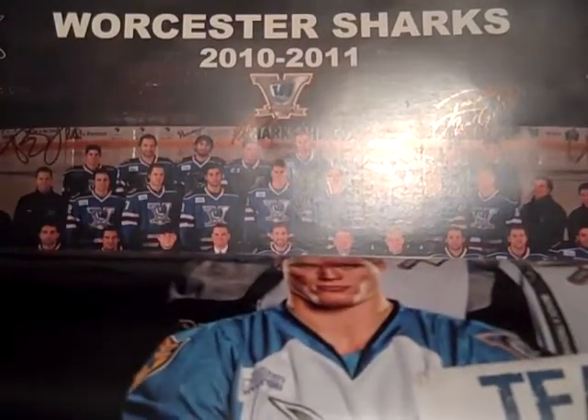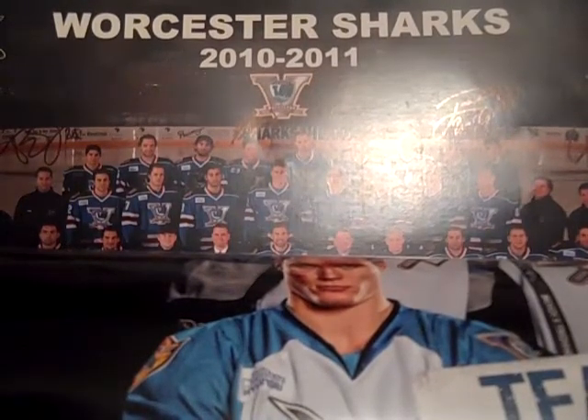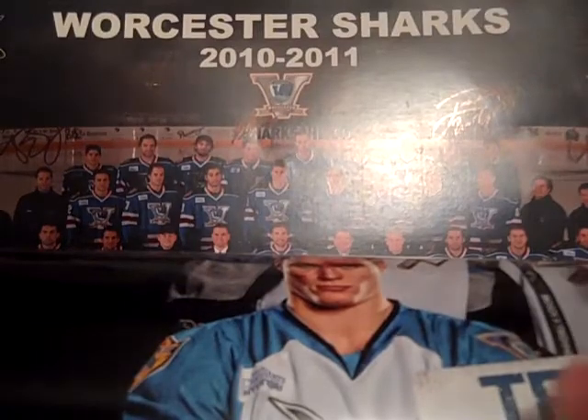At the final Worcester Sharks game, which was this past Tuesday — it was also my birthday, I turned 16. It was really cool to finally have a game on my birthday. Took five years, but really happy about that.